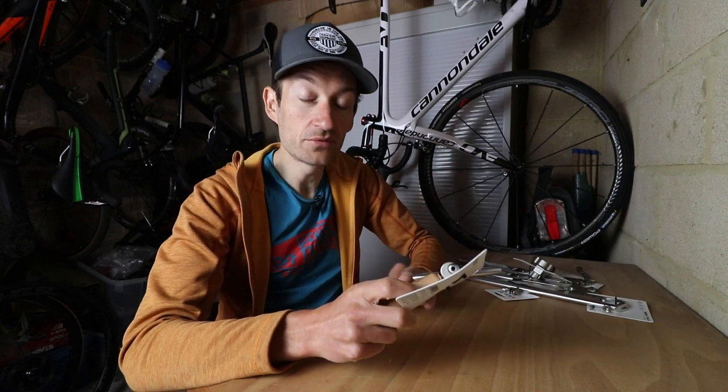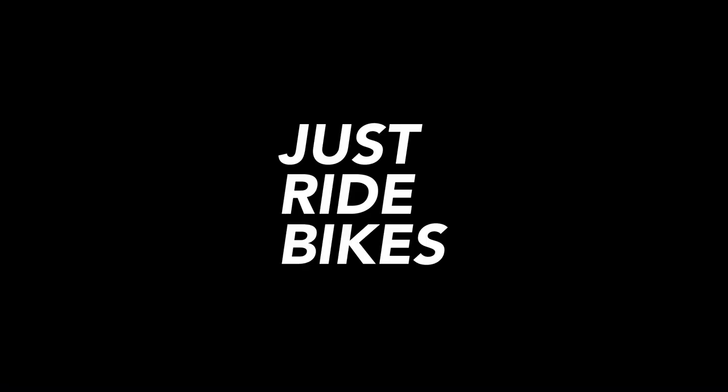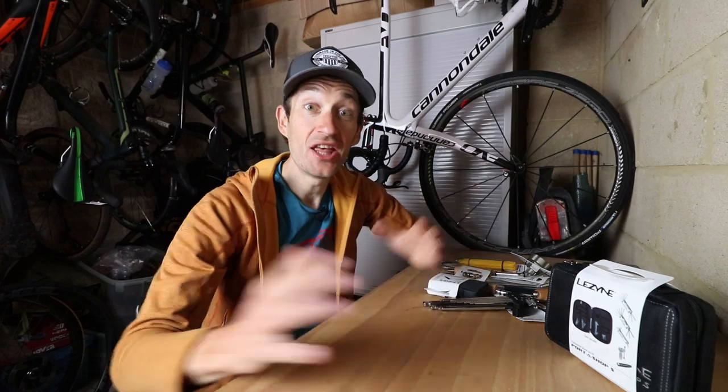Workshop quality tools are a good investment because they make life easier. Hello, David here with your essential guide to the tools you need to keep your bike running nice and smoothly.